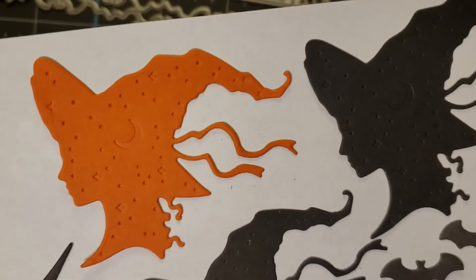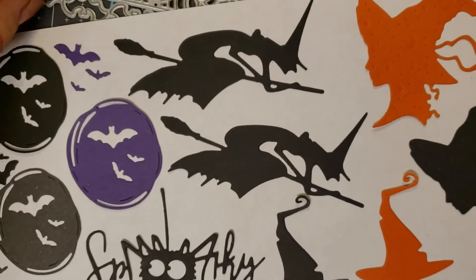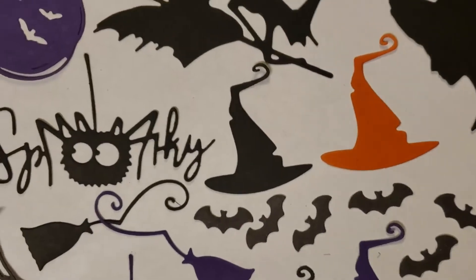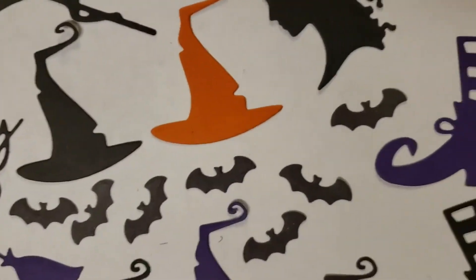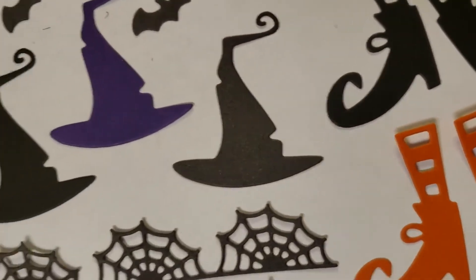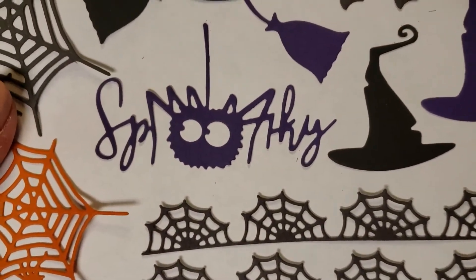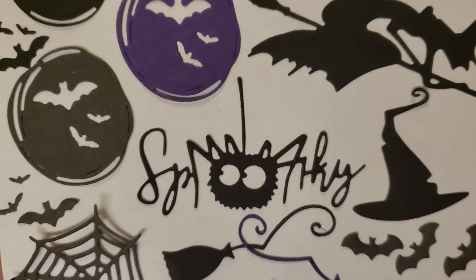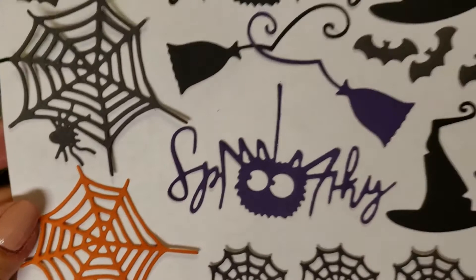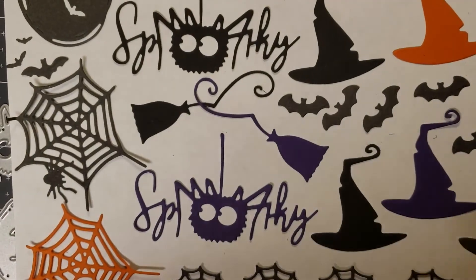Now here's these other witches. Can you see the dimples all over her and the moon? Pretty. Remember that bat border? Surprise — it's not a border. When you pull them off, there they are, all loose. They're individual bats. Super cute little witch's shoes — I'm going to probably layer these and make them multicolored. There's the spider web border. There's our cute little spooky spider. The brooms. And then the spider web with the spider on it. So those are the cut versions of the dies.